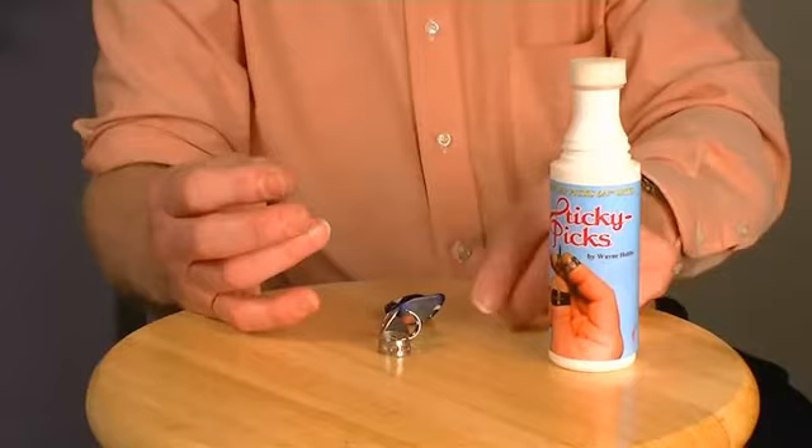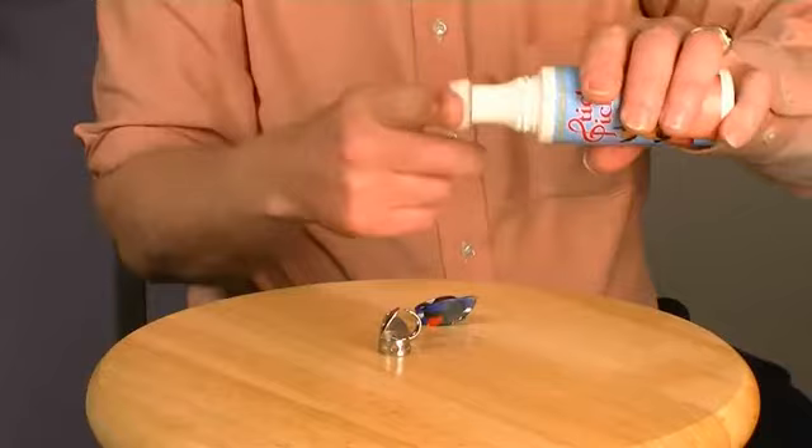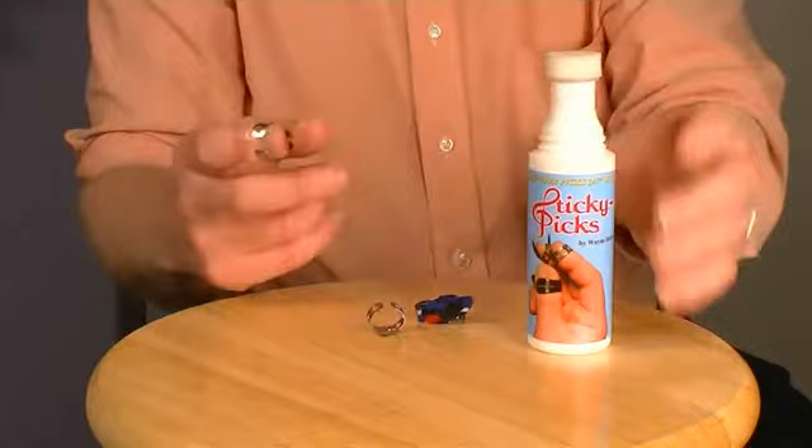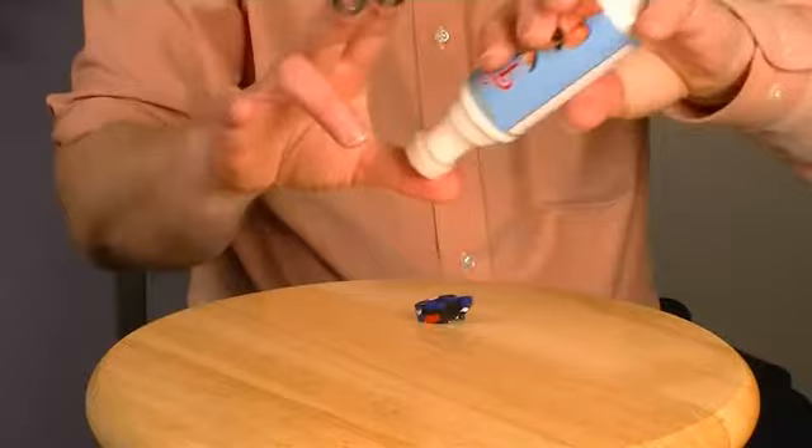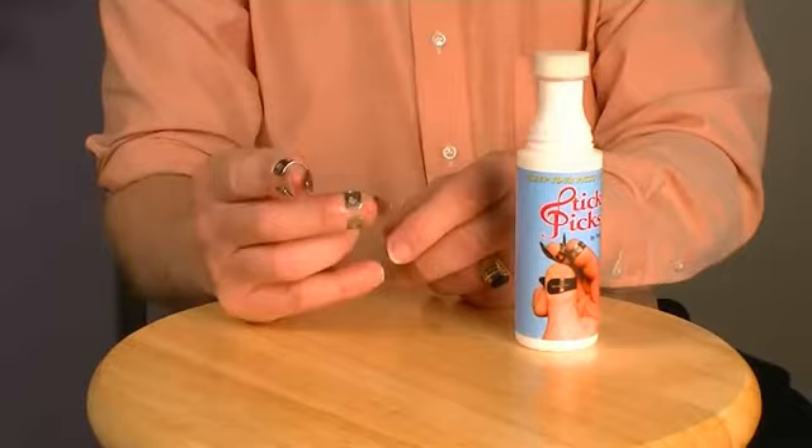The best time to apply sticky picks is the last thing before starting to play. Apply sticky picks one finger at a time, starting with your index finger. Apply all the way around the finger in a simple circular motion. It doesn't require much solution to wet the tips of your fingers. Do your thumb last, and you'll notice that by the time you put on your thumb pick, the other fingers will already be bonding to the picks.